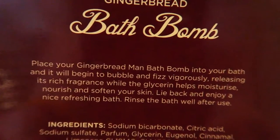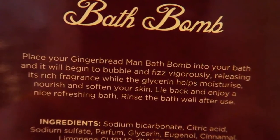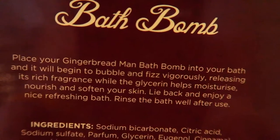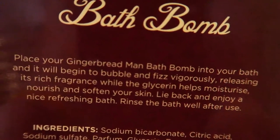Let me read you the back of the box first so you know what's going to happen. 'Place your gingerbread man bath bomb into your bath and it will begin to bubble and fizz vigorously, releasing its rich fragrance while the glycerin helps moisturize, nourish and soften your skin. Lie back and enjoy a nice refreshing bath.' So the main point is bubble and fizz vigorously — that means it's going to go crazy. Let's do this!